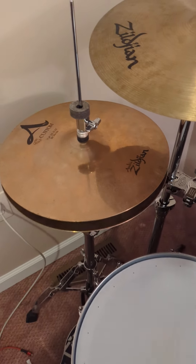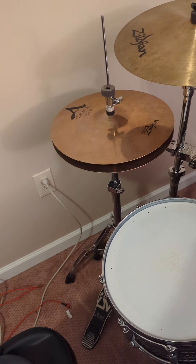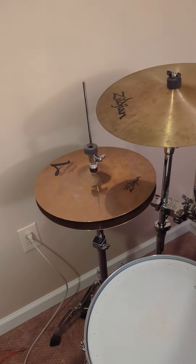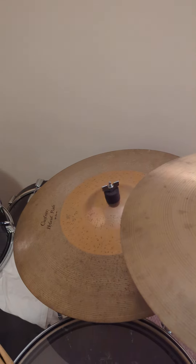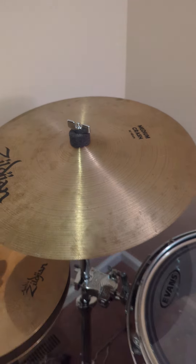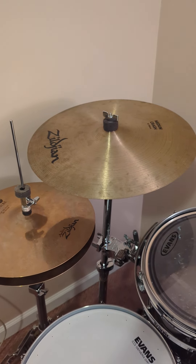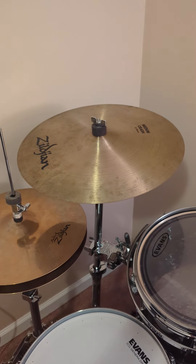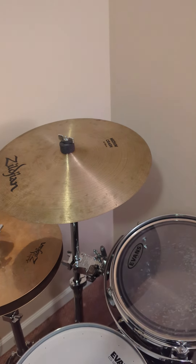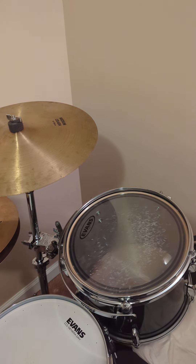Making another video here, a short video. I'm gonna be trading in some cymbals to Saluda to get a new set of cymbals. So I'm trading in those pair of A custom hi-hats, a 16-inch medium crash that I've had for a long time — since I was like 15 or 16, so it's an old cymbal — and then a couple other effects cymbals and another pair of Saluda hi-hats.